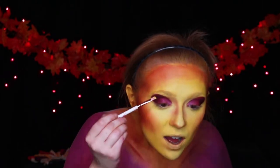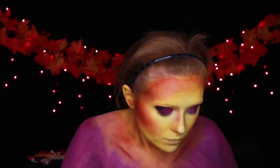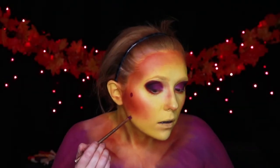Especially up above that brow bone to make it nice and round — I thought it'd be an interesting shape. Once I lay down my purples, I go dark in the corners and then lighter shades into the center until I hit a little bit of white in the corner. To make it even more interesting, I go ahead and take some orange eyeshadow and go under my waterline with it.